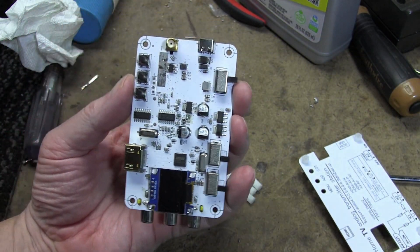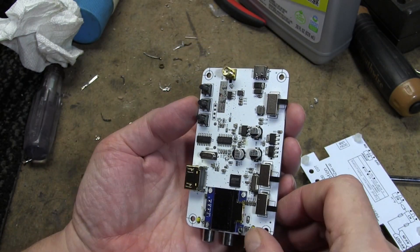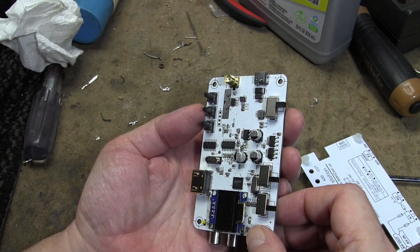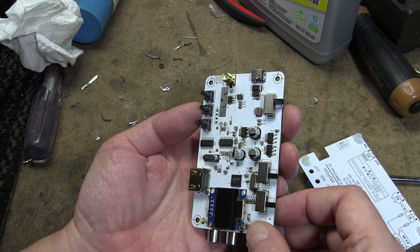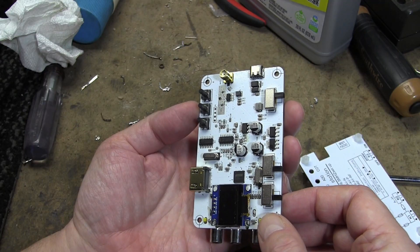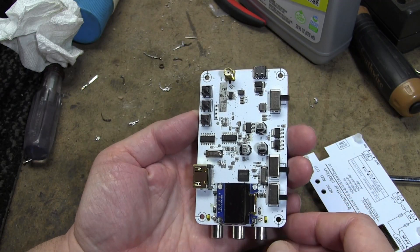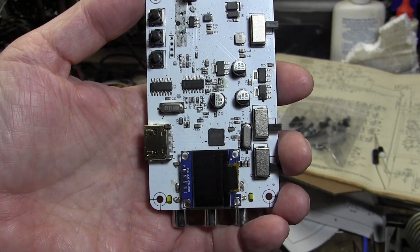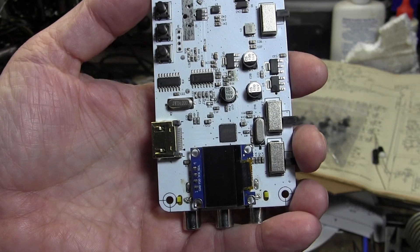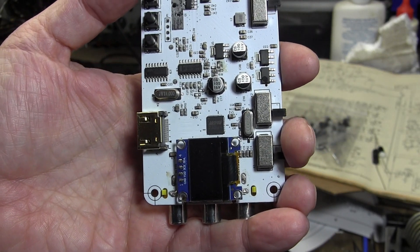Yeah, I figured there wasn't a whole lot to it. We have three ICs for sure. By zooming in on some photos I took, I was able to identify each of these chips. I will put them in the description with links to their data sheets.